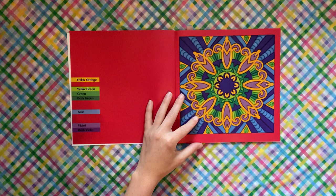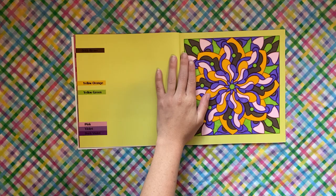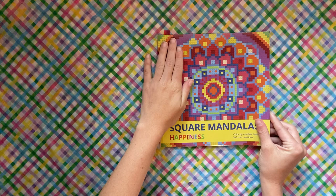Color by Colors Mandalas — Stained Glass Mandalas. I did this page and then also did this other one, which was another one I just finished a few days ago.